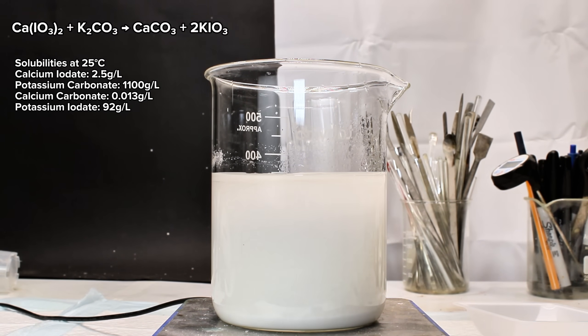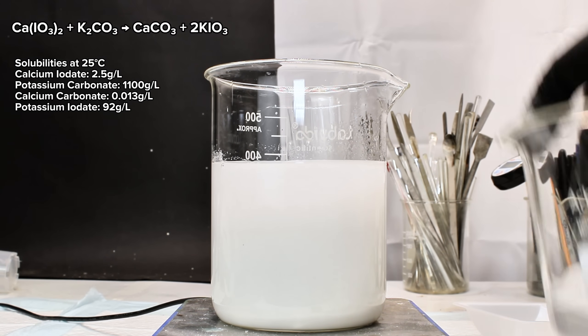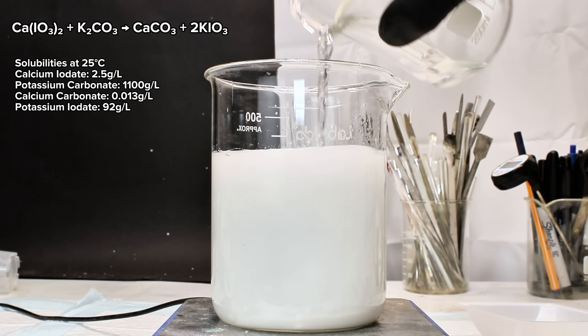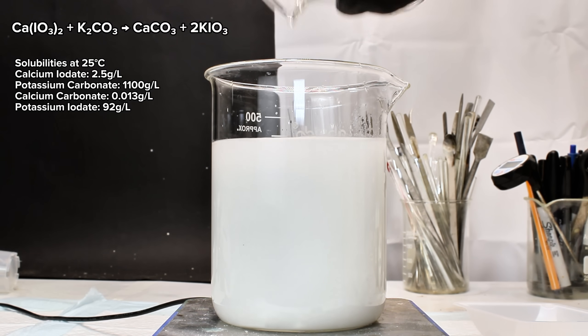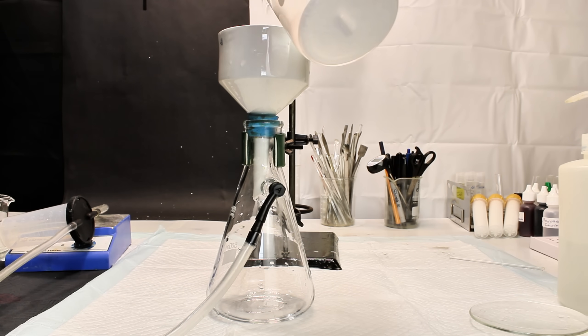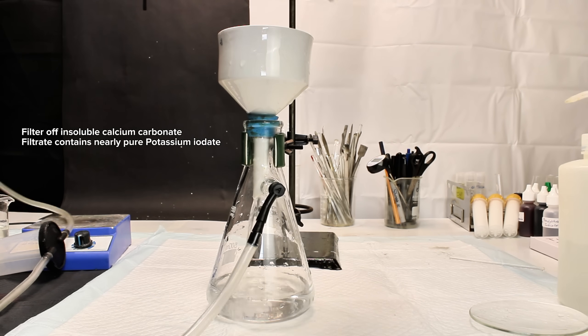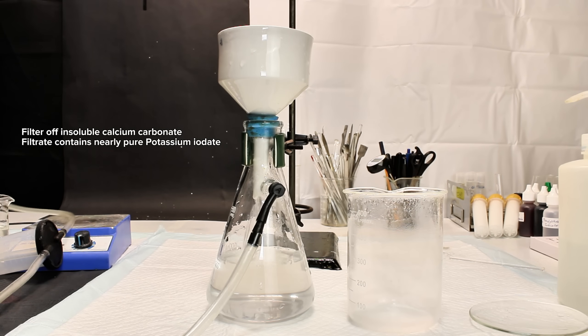What's happening here is a double displacement reaction that isn't quite as dramatic as most other similar reactions — in fact, it isn't really apparent that anything is happening at all. Basically, the idea is that even though calcium iodate is only sparingly soluble, it does still have a solubility of around 2.5 grams per liter at room temperature. Calcium carbonate, however, only has a solubility of around 0.013 grams per liter at room temperature, giving it around half of 1% the solubility of calcium iodate. This makes the formation of calcium carbonate very favorable, and given enough time, all of the calcium iodate and potassium carbonate will react forming soluble potassium iodate and insoluble calcium carbonate.